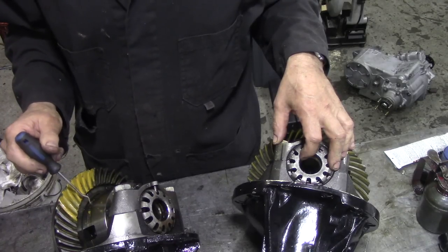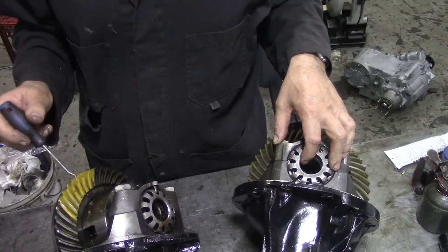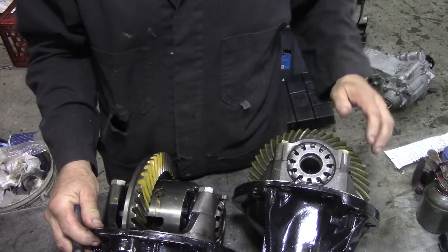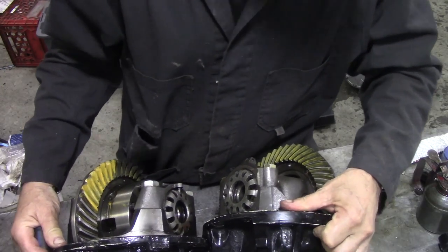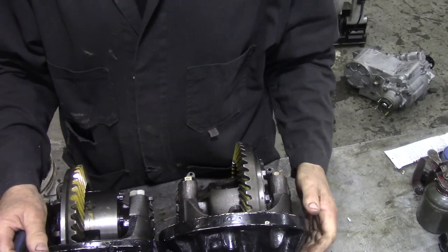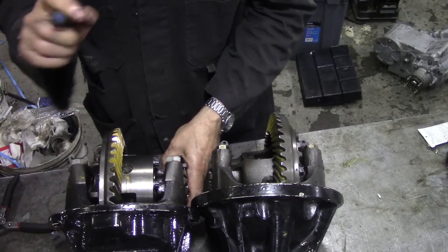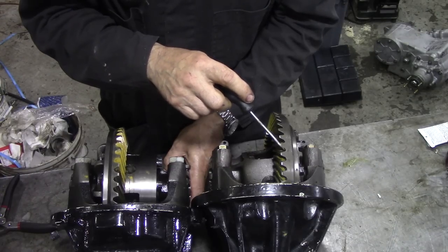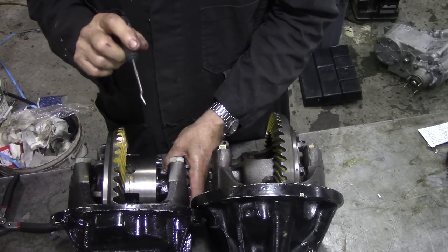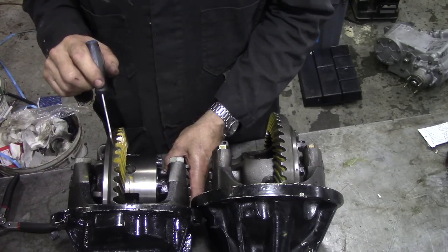Just a little bit of a story on these. I know when TDCIs first came out, and TD5s, they had a lot of problems with these breaking. And it's something to do with this. Now you can see exactly why I'm hesitant - look at the thickness of the crown wheel on here and look at the thickness of the crown wheel on here.